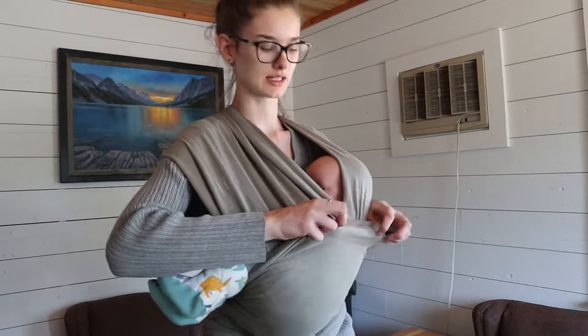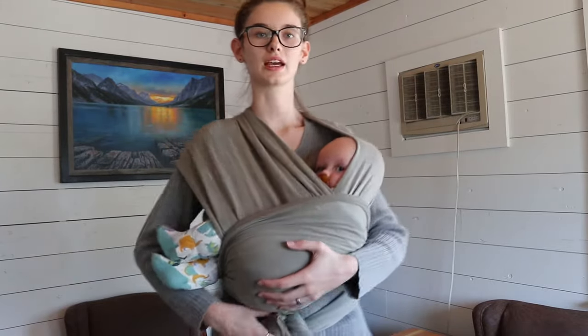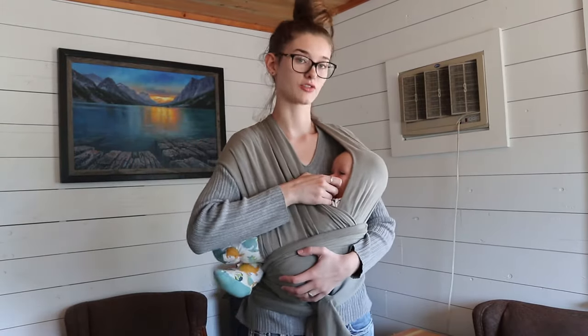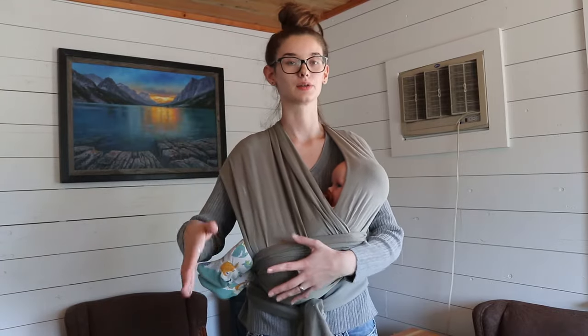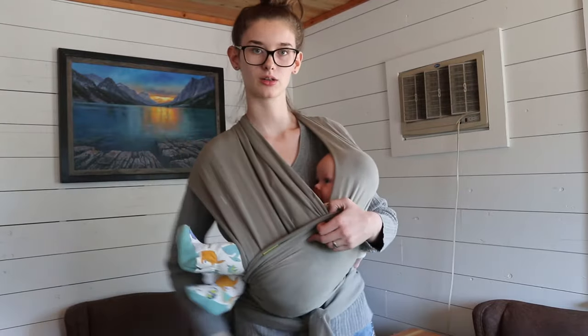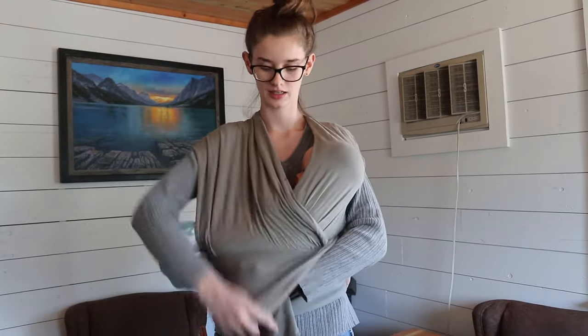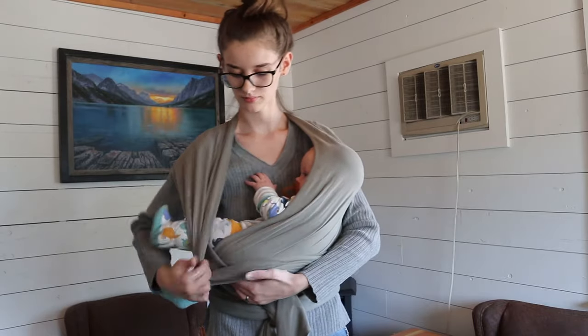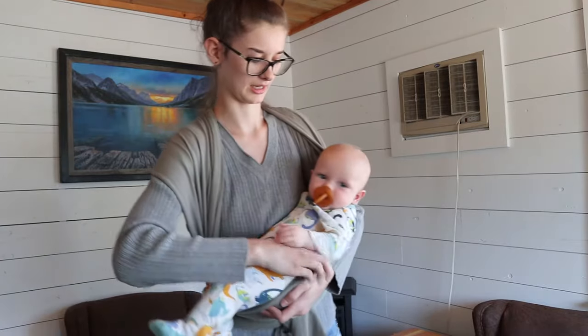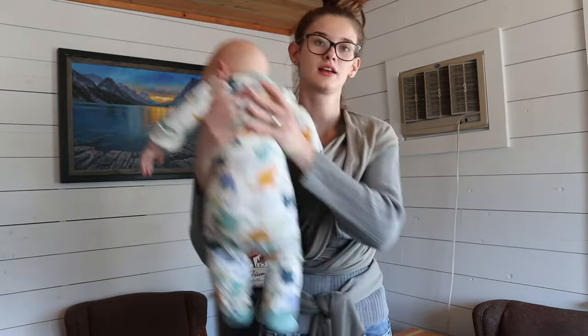If you get them in here and realize it's the wrong tightness, you can undo the knot down here and loosen it, or pull on all the panels and tighten it around your waist. You can adjust it with them in, but if you're not experienced and feeling not very confident doing that, I would recommend just taking them out, readjusting it, and putting them back in. To take them out: hold under their back, take that panel off, take this panel off, and then grab under their arms and pull them right out.